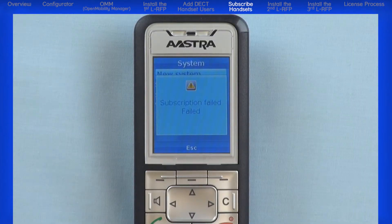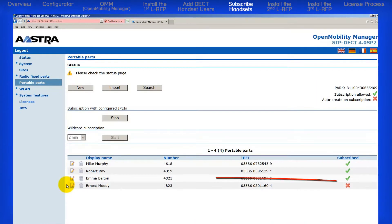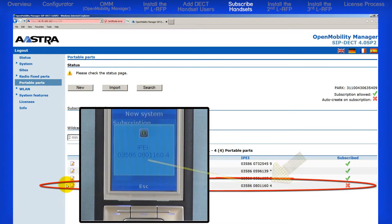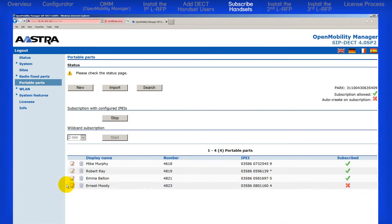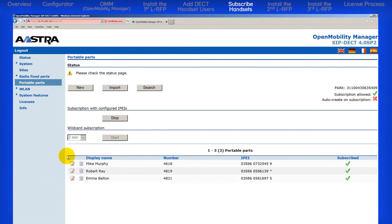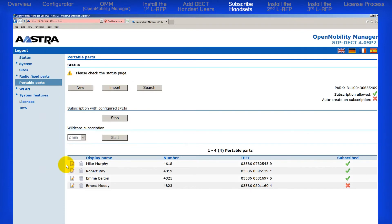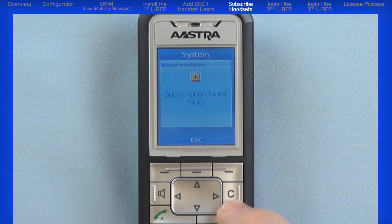If a subscription fails on a handset, make sure in the OMM, on the Portable Parts menu, that Subscription Allowed has a green check mark, and double-check your IPEI number. If the handset still won't subscribe but all of the information is correct, delete the user in the OMM and re-add it as a new user. Then retry to subscribe the handset.